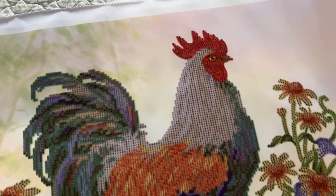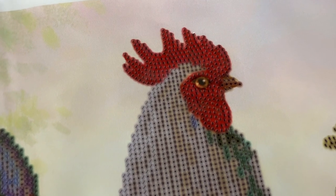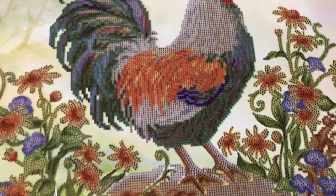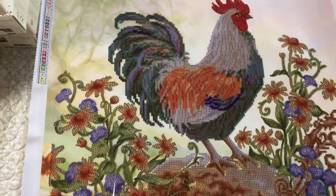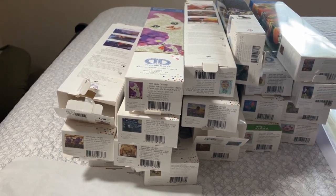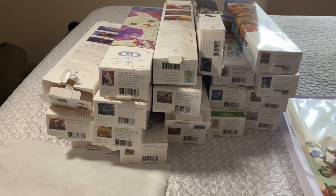Okay guys, that is my Diamond Dots collection. I hope you enjoyed this. Be ready for part three of my stash, where I'll be showing the next bunch of diamond art. Will it be Make Market, Diamond Art Club, or Miscellaneous? Who knows — stay tuned to find out. Thank you!